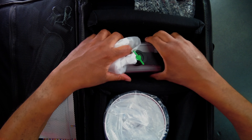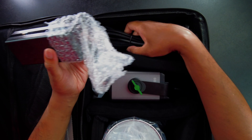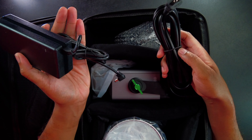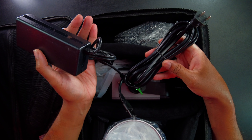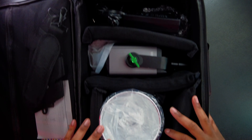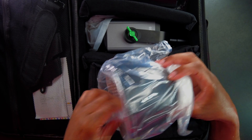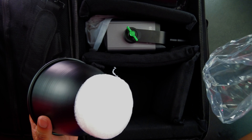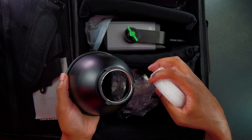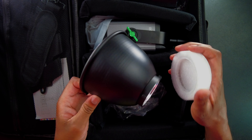Let's see what else we get with this. Right here we're going to get the cable — this is going to be the power cable, the AC cable, that we can use to hook up the light and plug it in. And then on this side here we are going to have the reflector dish.